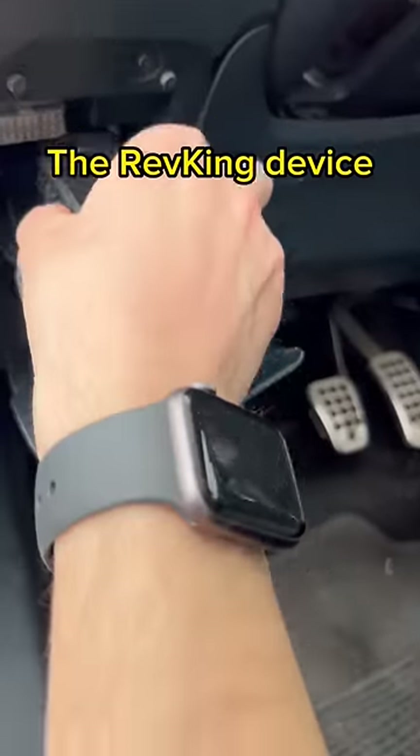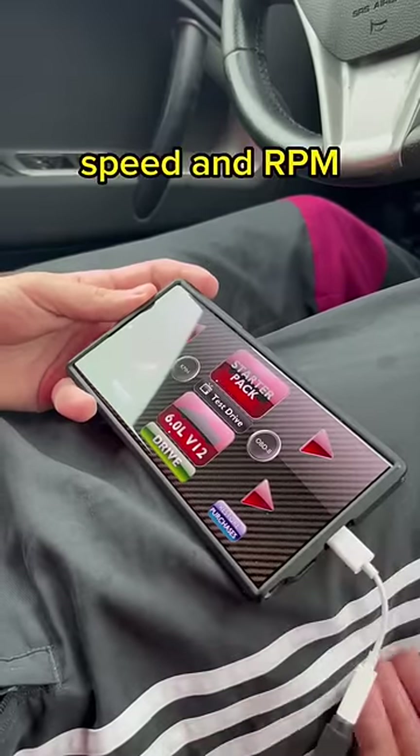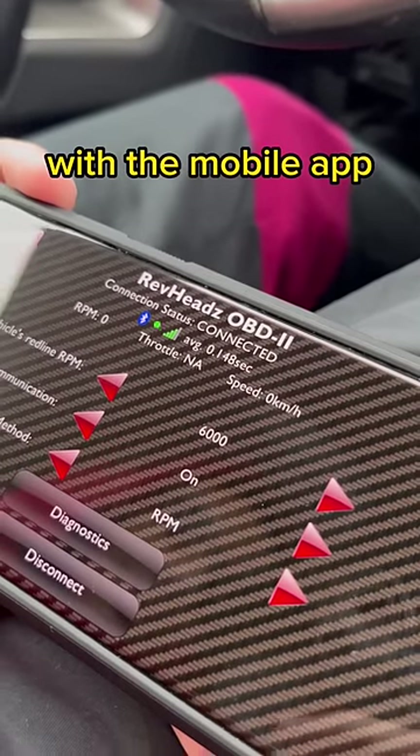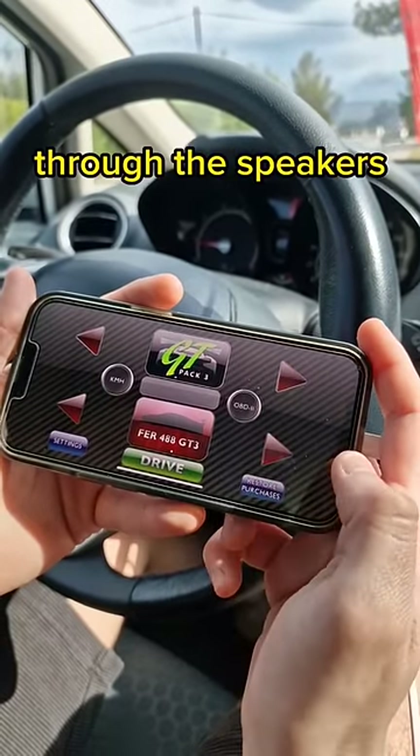Okay, but how does it work? The Rev King device plugs into your car's OBD port and synchronizes your car's speed and RPM with the mobile app. After choosing your favorite car sound, it plays a matching sound through the speakers.